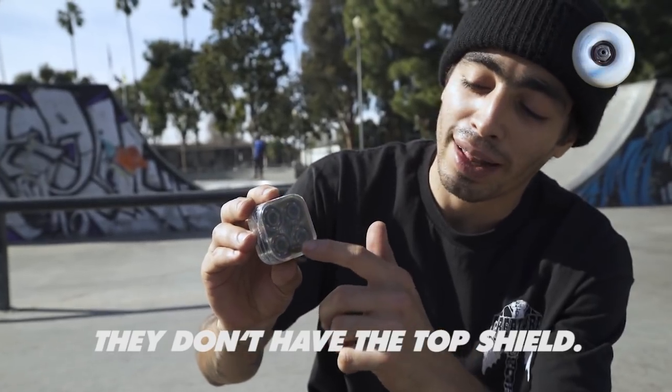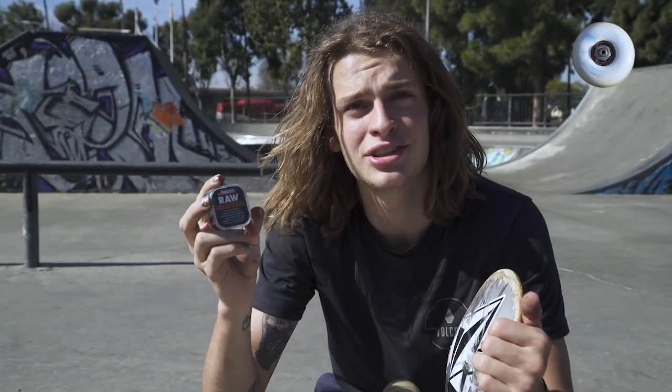The shield-free design is pretty sick — you don't have to pop the shields off. They don't have the top plate. I've always ridden my bearings with the shields off, and I'm sure a lot of other people do too. Usually I take the shields out, but I just put these in.